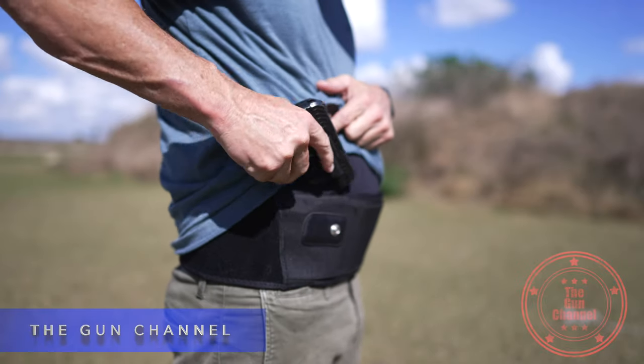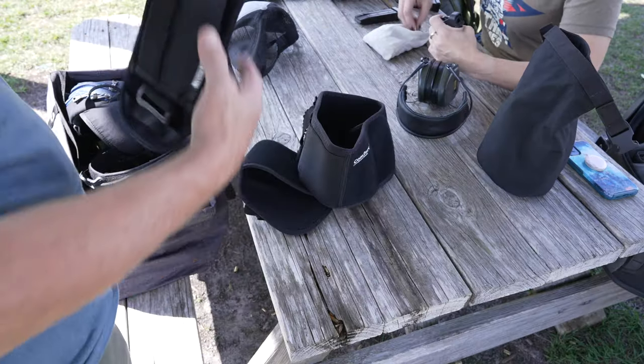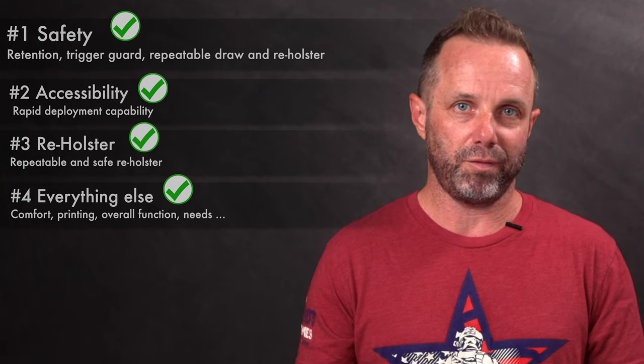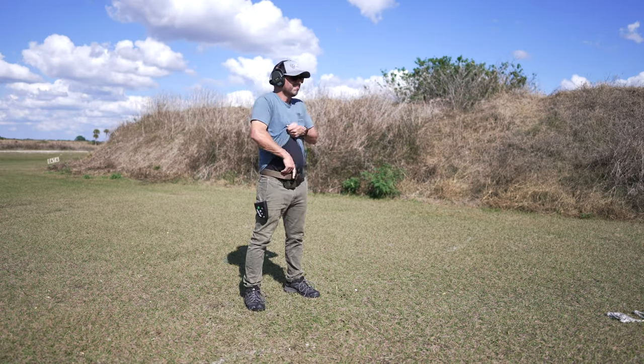Welcome to The Gun Channel. My name is Mike. Today's video is going to be about elastic belly band holsters. I have an offering from Comfort Tech as well as Clip & Carry. I also messed around with just using my EDC belt and one of my photography bags.